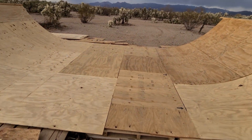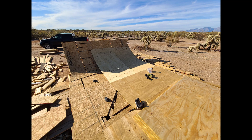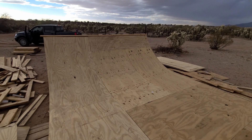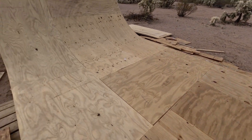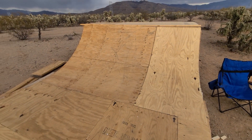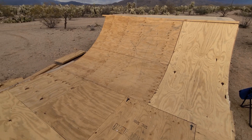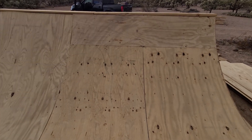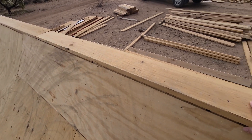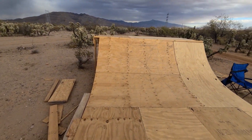I went and bought plywood — finally spent money on this besides screws. It was $220 worth of wood, and they were $20 sheets. Got two spares left over. Put this on just so I could ride it and have some sort of coping. Probably just leave that on because it feels good.